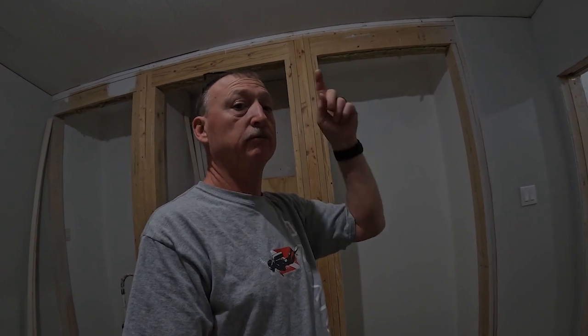Hey, merry Christmas Eve y'all! It's Christmas Eve and we're about to get started working in the bedroom again — getting that thing prepped and ready. My goal is to get the floor done in there, get that room finished out so we can move stuff in. It's Saturday, the end of this week. You guys keep watching, we're gonna get back to work.